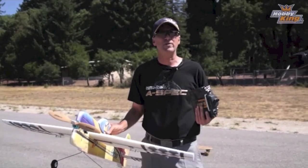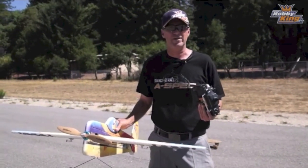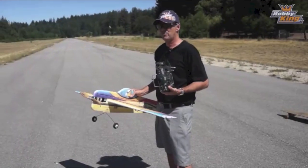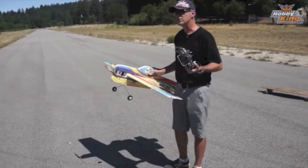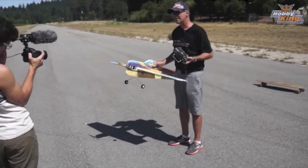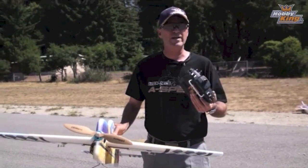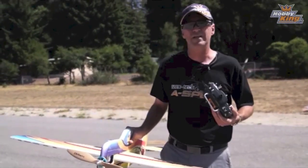It seems to be the maneuver everybody wants to learn — the rolling Harrier. It is unfortunately a really advanced maneuver. It's something that you have to practice, practice, practice. I'm going to show you how to practice it, how to become proficient at it, and how to bring it down low. Let's give it a shot.